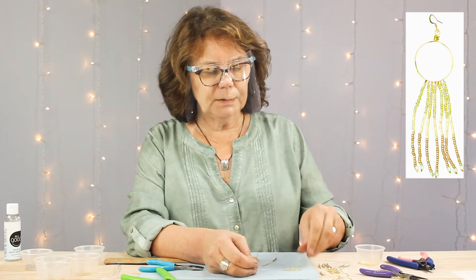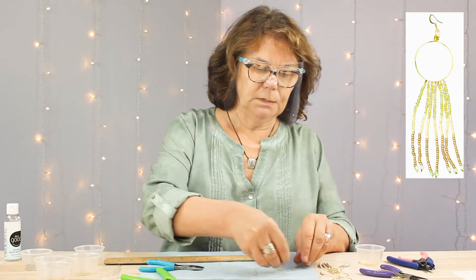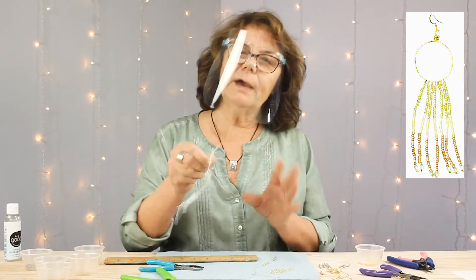Each earring has seven strands like this. I have cut six more, so I'm going to go ahead and make those up and I'll be right back.